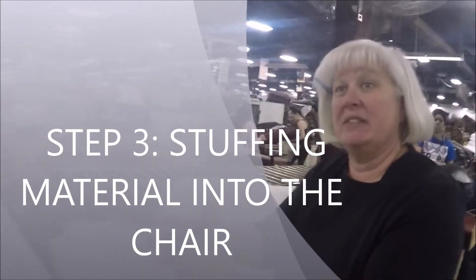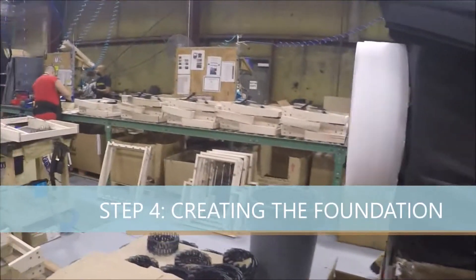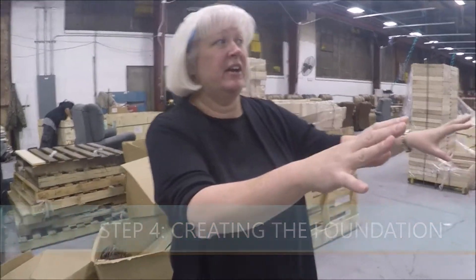To have the back done, you have to stuff it. This is where the foundation of that chair is built. So we build our backs to the chair and our seats to the chair in this area.